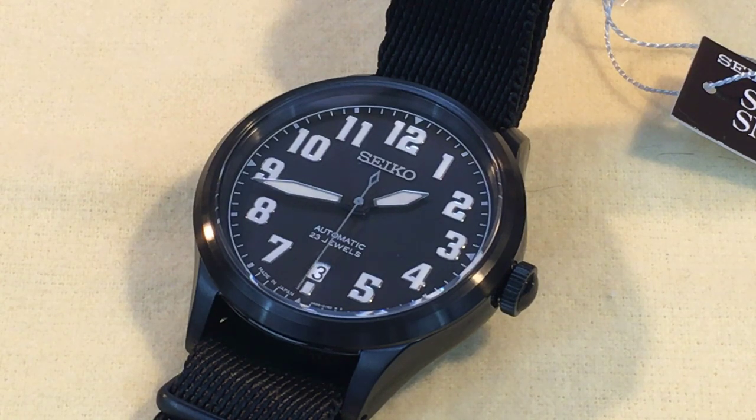This particular watch is number 18 out of 500. Nano Universe is a fashion boutique store in Japan who regularly partners with other companies to offer products unique to their brand. This collaboration between Nano the clothing retailer and Seiko the watch mega brand has produced several models over the last couple of years, most of which have received little notice at least in North America — such as the case with the SCVE-039.